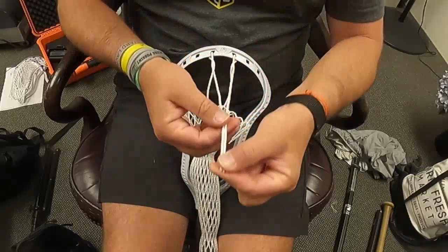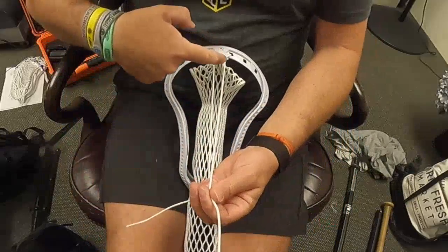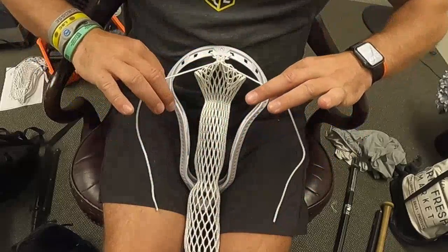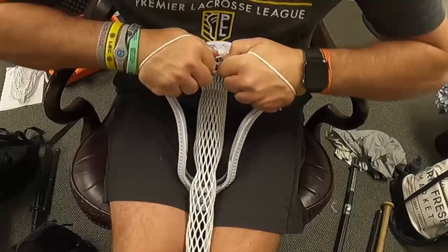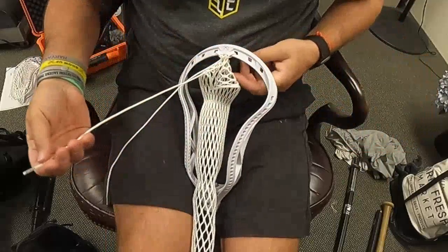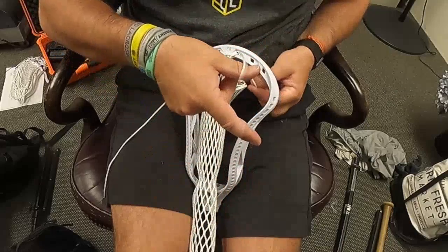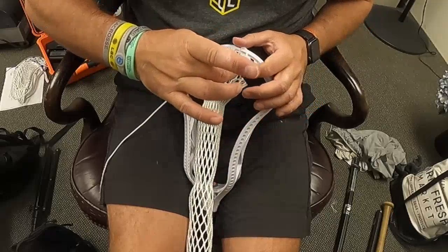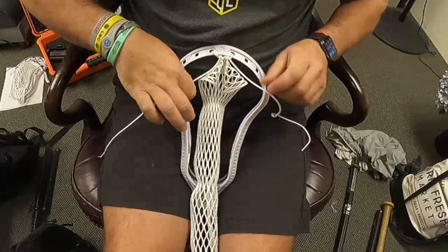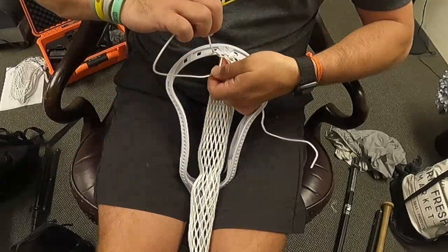Now I can continue. I hold those together, pull the mesh back and forth to make sure it's nice and tight. I want to make sure the string up here, where the mesh goes through the holes, is as tight as possible right up to the plastic. I'm going to cross these, wrap all the way around, and pull as tight as I can. Now I'm going to finish the first side — I'll do the left. Going back to front, creating a loop with my thumb and forefinger, I reach through, pull the end of the string through that loop, wrap it around, and get it nice and tight.